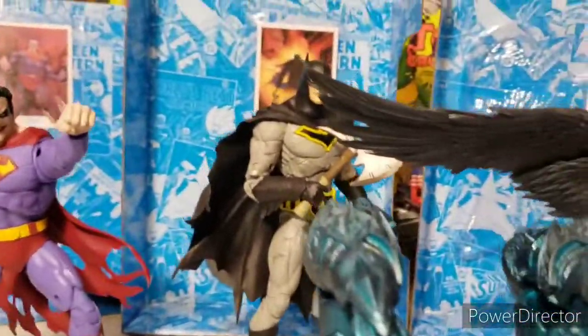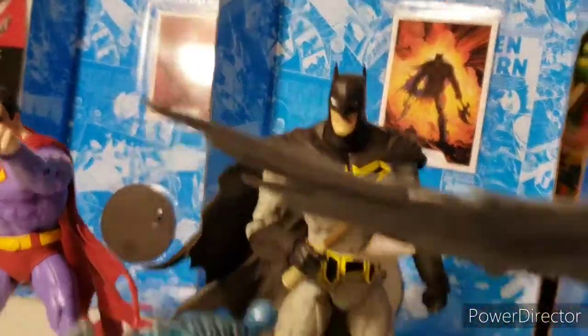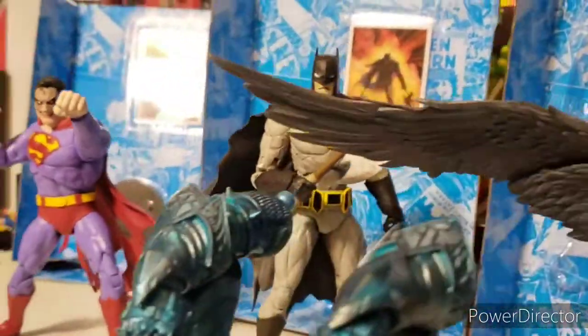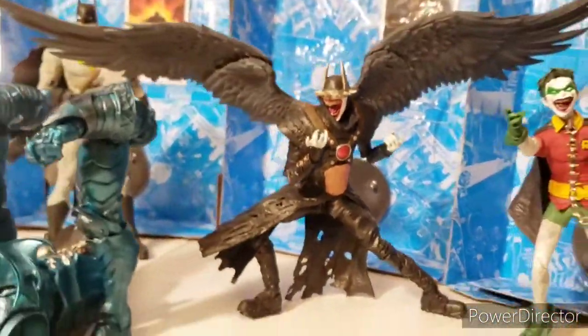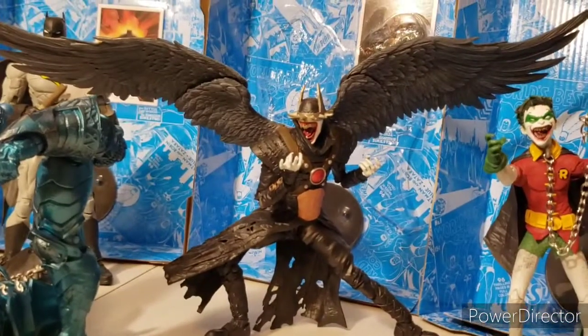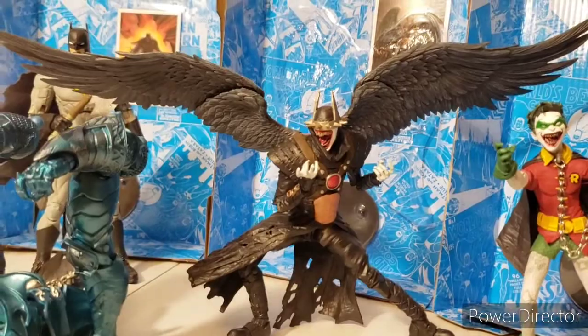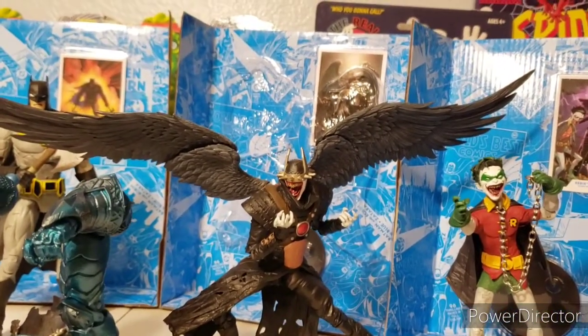That pose is pretty cool, and that is one big Batman. I mean, it's a cool Batman but he's just oversized. This Batman Who Laughs is sick — I thought this was a figure I wasn't going to like, but man it is cool. The wings were much more impressive than I thought.